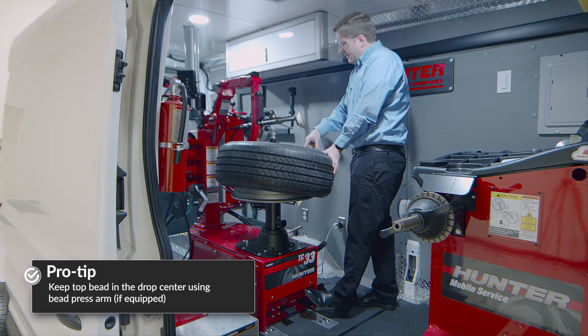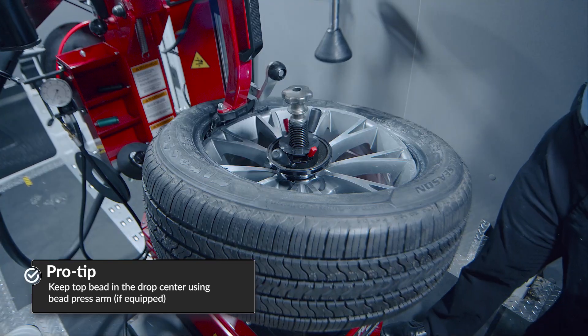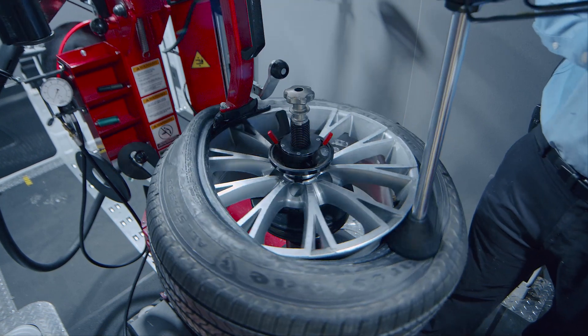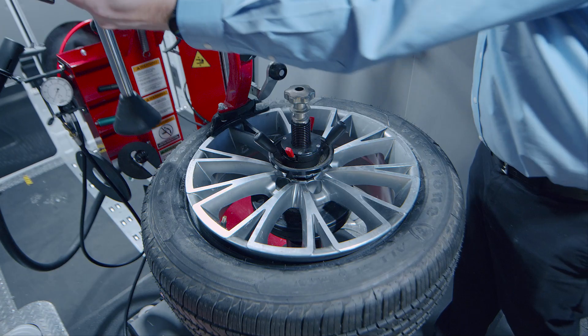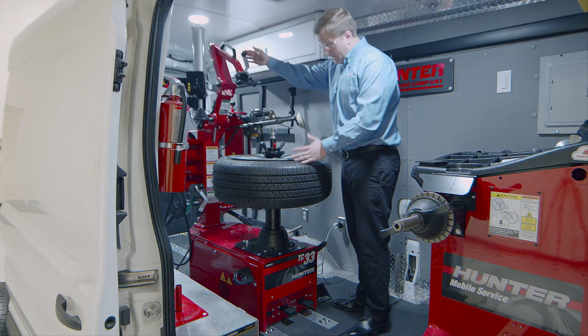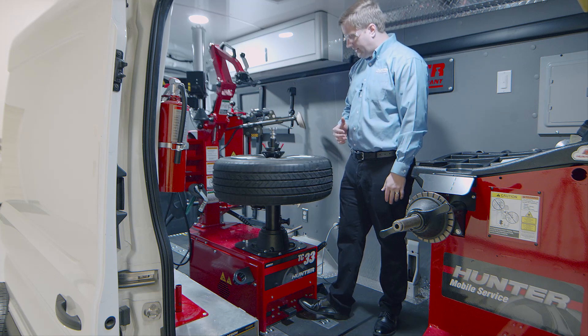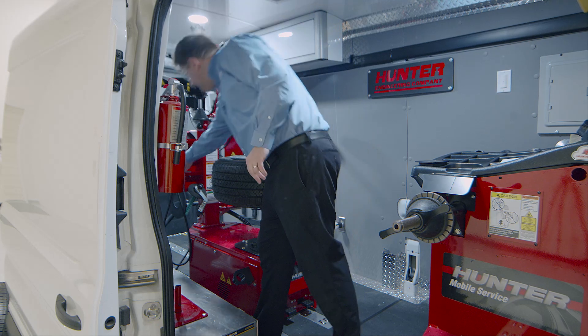I keep the top bead in the drop center using the bead press arm, then bring it around and use the bead press arm to maintain that over-under position. The machine has variable speed, so I can rotate just as fast or as slow as I need depending on the circumstances.